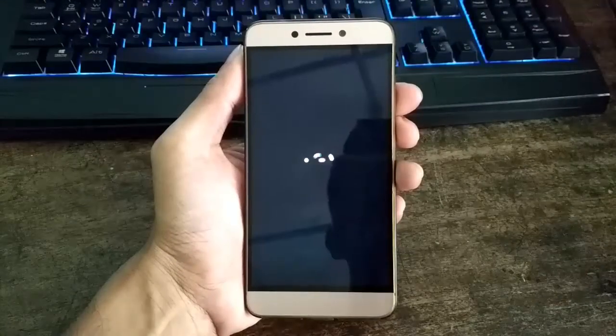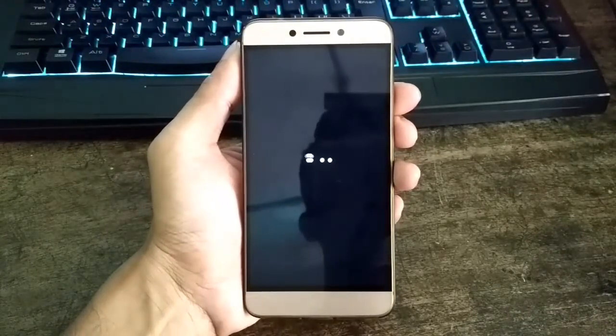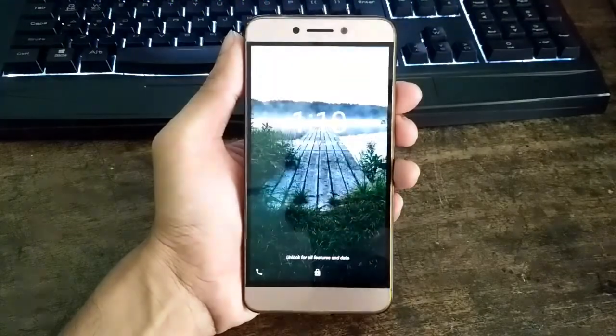So guys, that's my take on this Pure Nexus ROM for Leeco Le2. If I missed something, do let me know by dropping a comment below. If you found this video helpful, hit the like button and consider subscribing to watch more content like this. Thank you for watching.